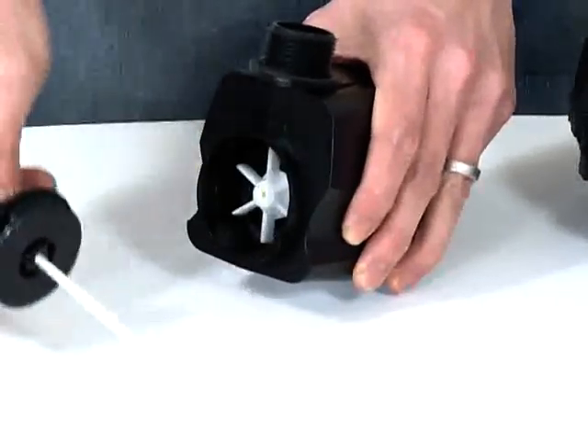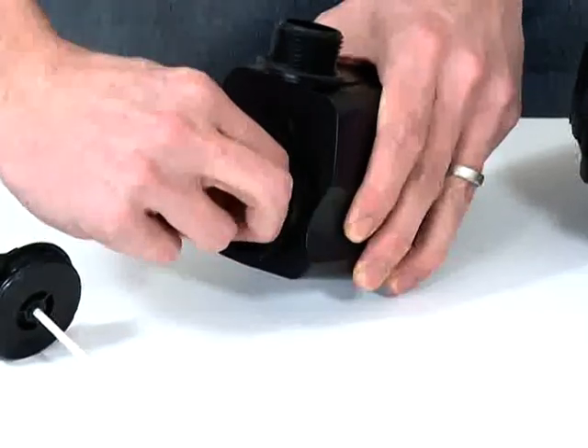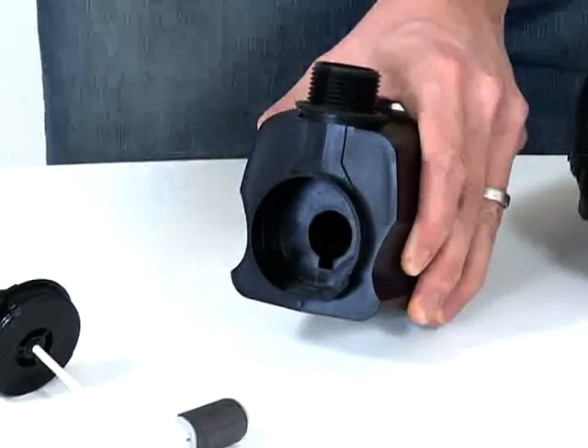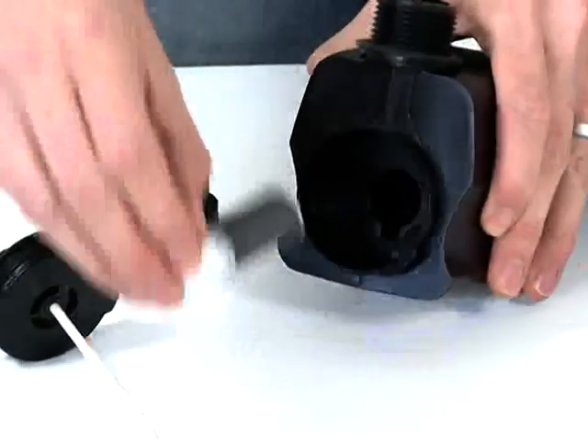Remove the impeller by pulling gently and clean the impeller and impeller chamber carefully. If you notice signs of wear and tear, the impeller unit should be replaced.